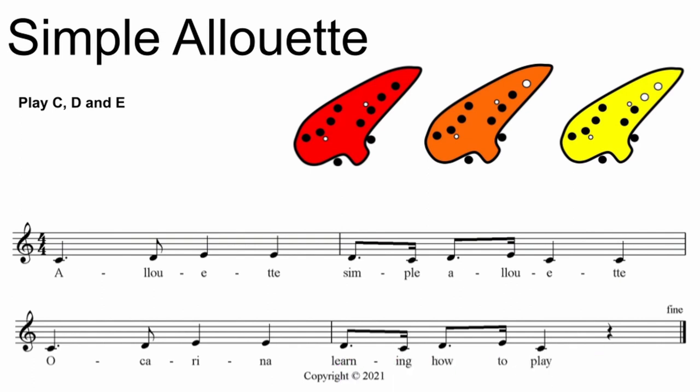Hey, you got better, didn't you? Let's do it one more time just for fun. One, two, ready, here we go.